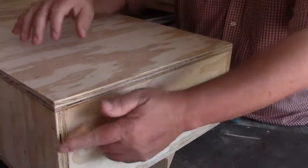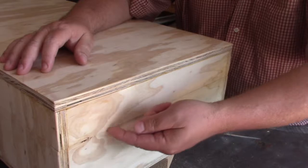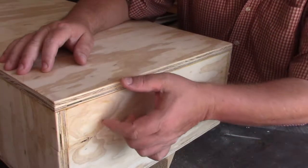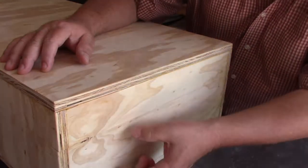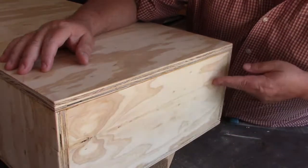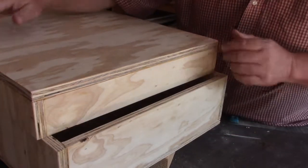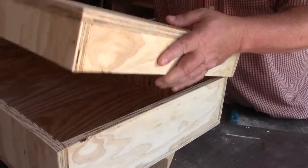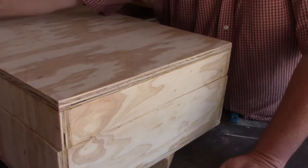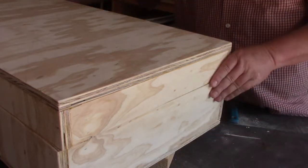After putting the box together, I went around with a circular saw and cut exactly the height I needed. I'm going to have a sheet of foam here, another sheet here, and another one here, so it needed to be at a particular height. I'm going to get a piano hinge to go along the back and other hardware across the front.